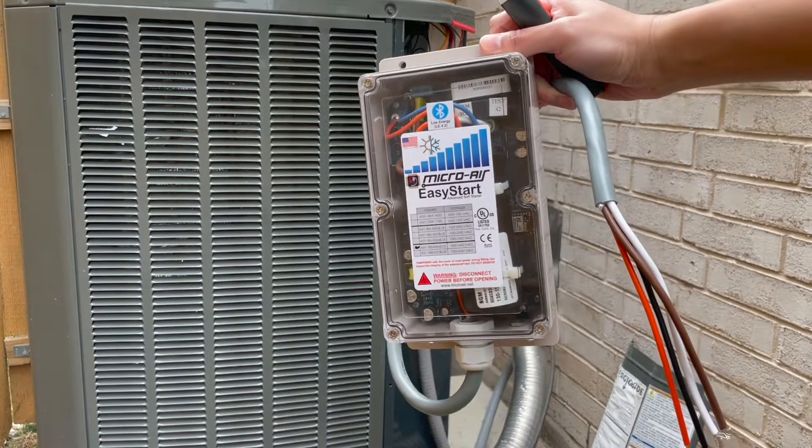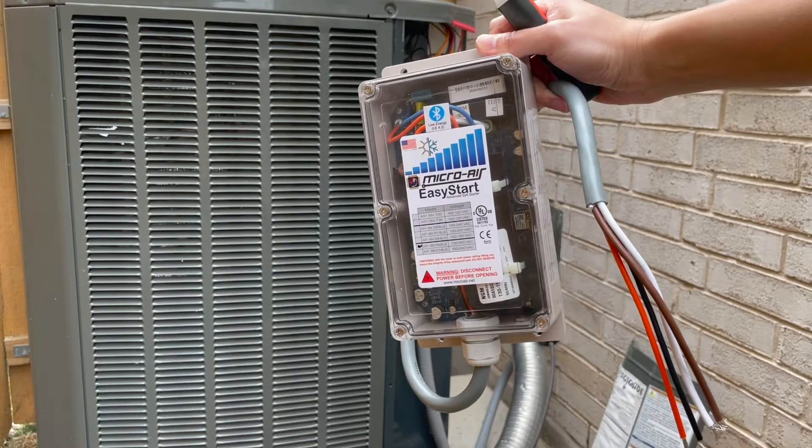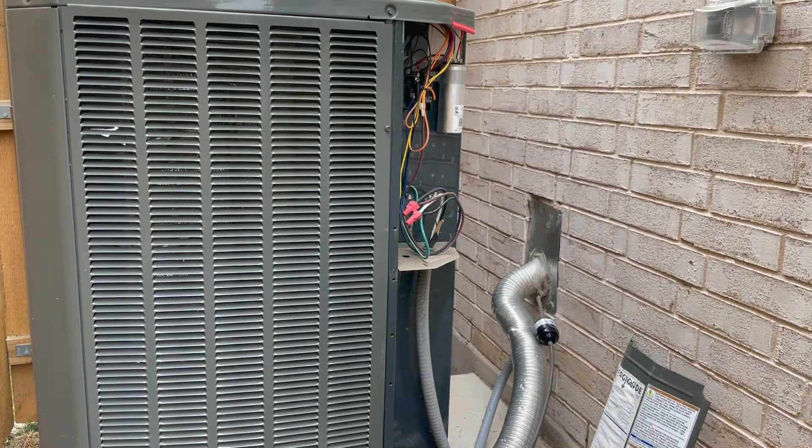Hi guys! Today I'm going to be installing the Microair Easy Start. I finally got this soft start kit and I'm looking forward to having this on my air conditioning unit so I could start it on my generator.